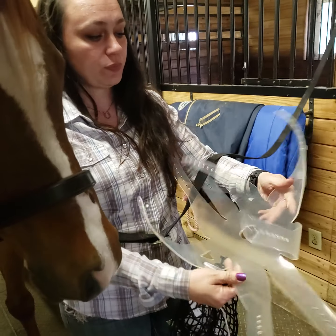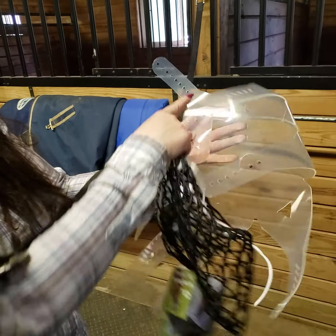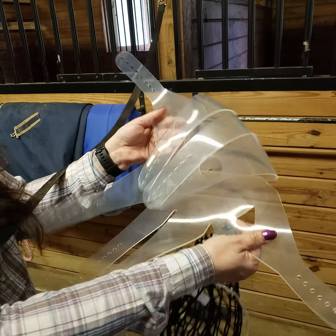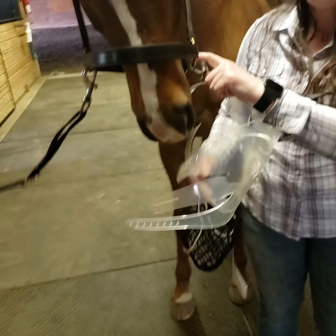This is the muzzle. There is one large fin on each side, so there are two triangles. These will go on the sides of the halter, right here on the sides.